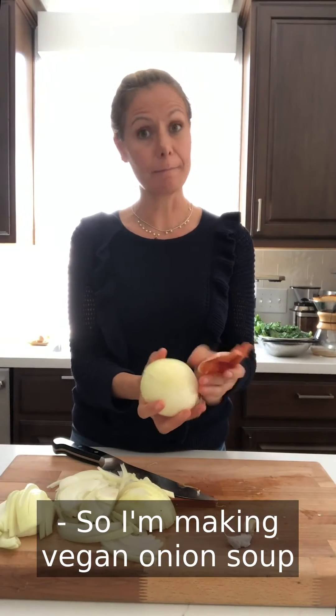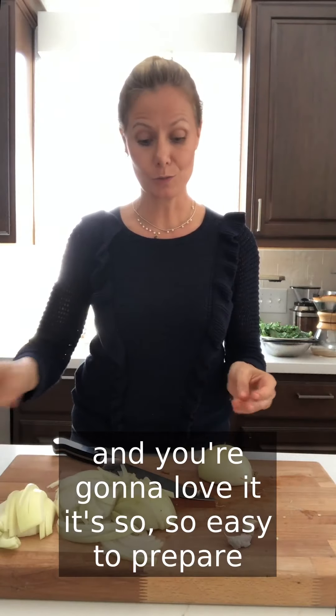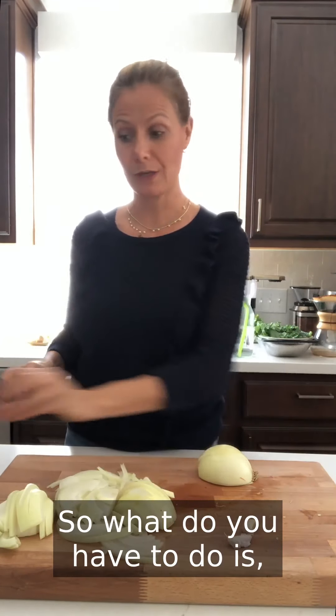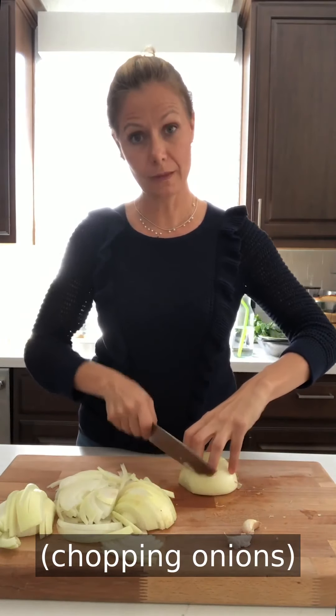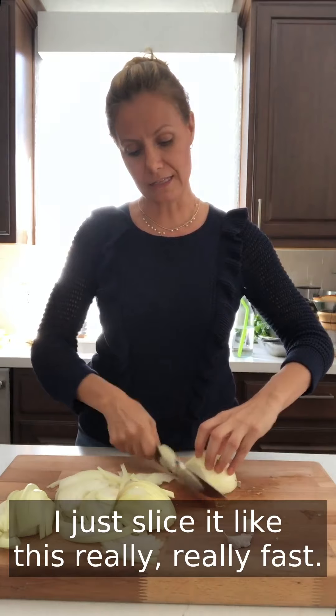I'm making vegan onion soup and you're going to love it — it's so easy to prepare and everybody will love it. What you have to do is cut two very large onions. I just slice it like this.